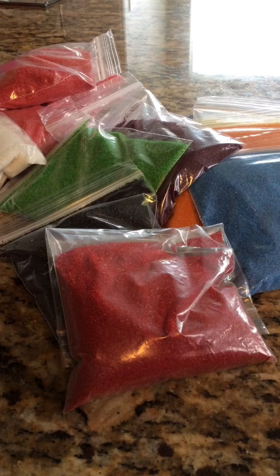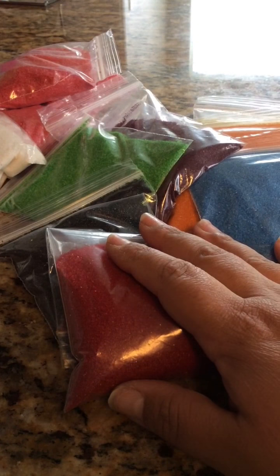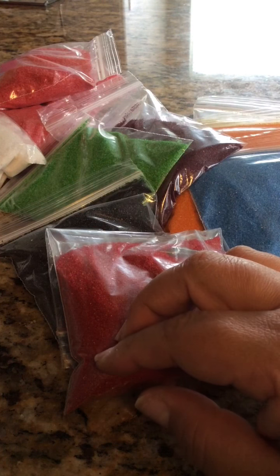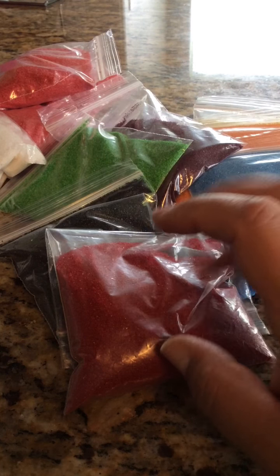If you buy more than 5 bags, I'll give you free shipping — US only. And if you buy a whole lot of them, I will ship in a small flat rate box.